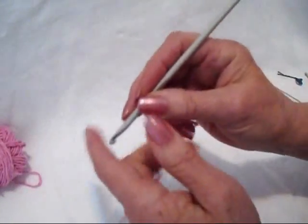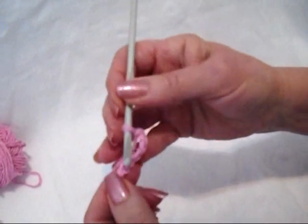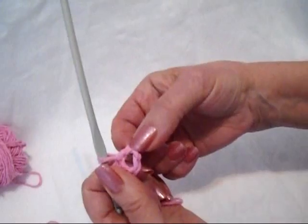You'll need about 2 yards for each flower. Start with chain 6: 1, 2, 3, 4, 5, 6. Slip stitch to join and form a ring.